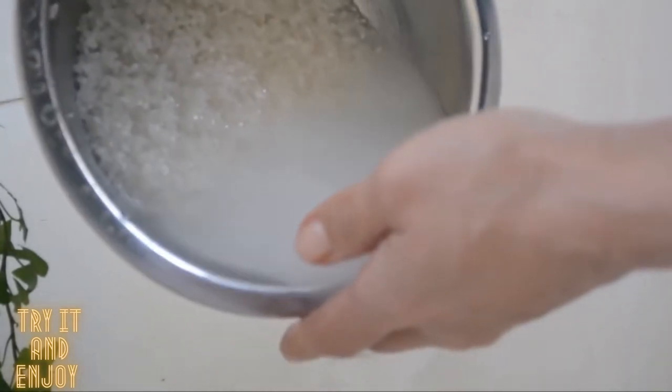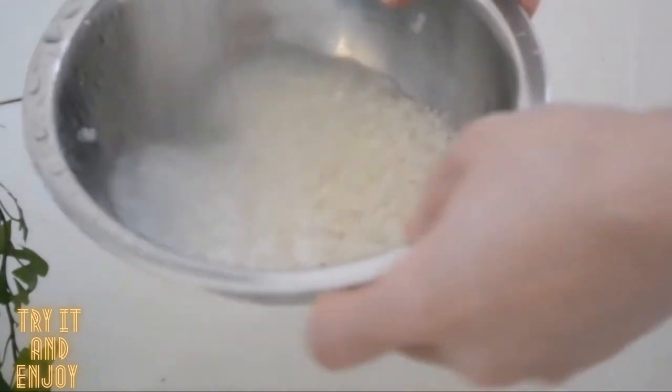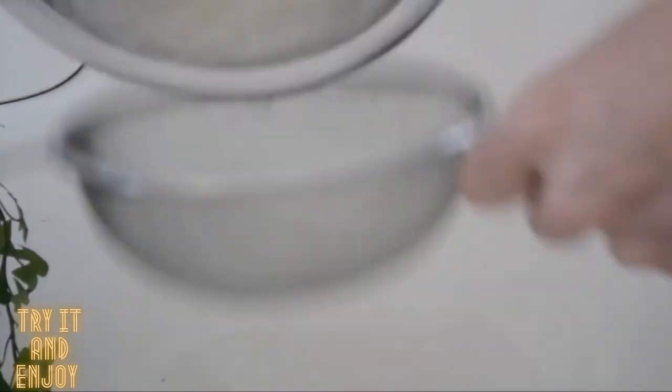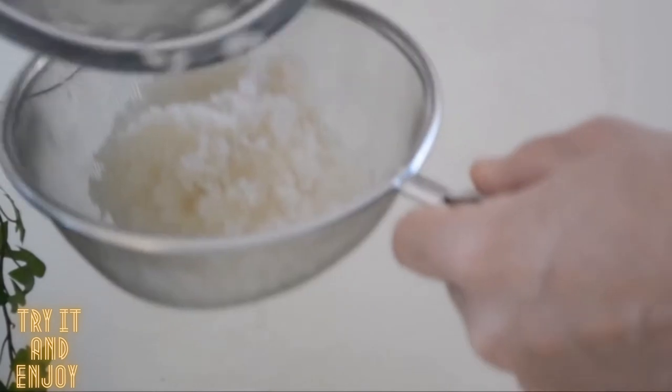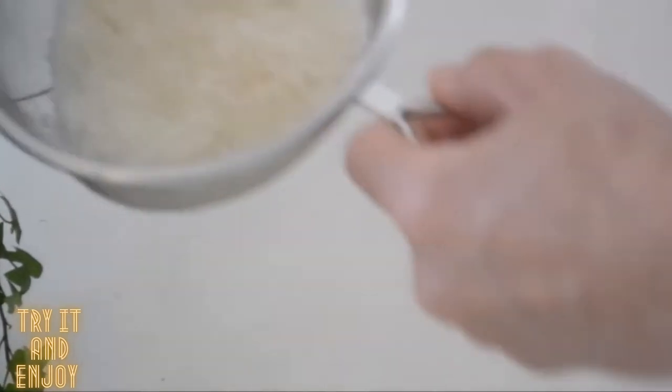Then swish your hand several times again to wash the rice thoroughly, and pour water again. Do not wash your rice vigorously, otherwise your rice will break and end up with a soggy texture. Then strain. I always strain my rice to get a clean taste.